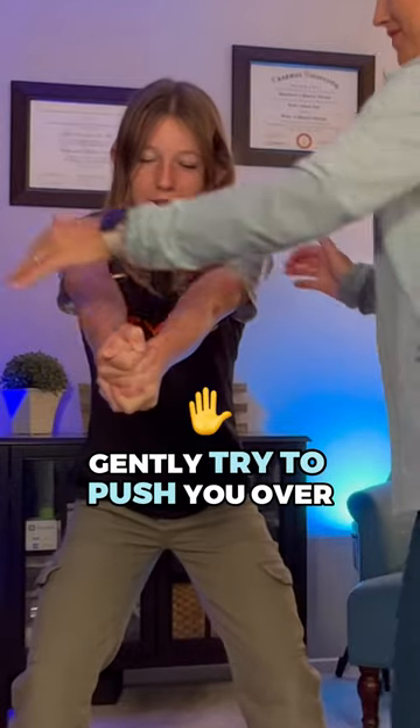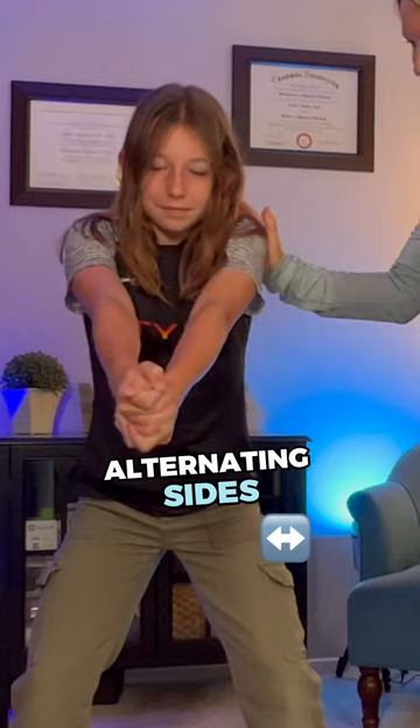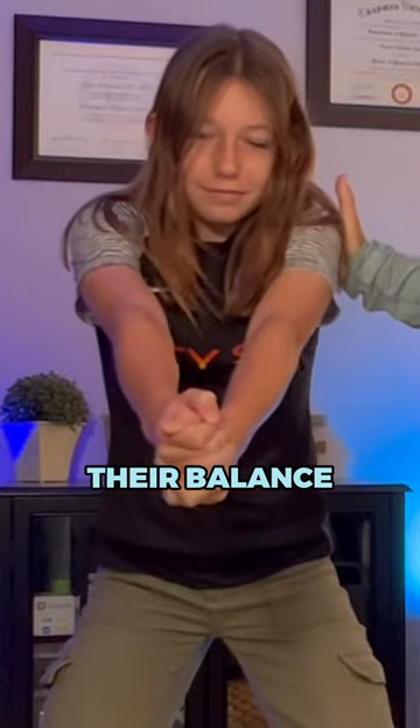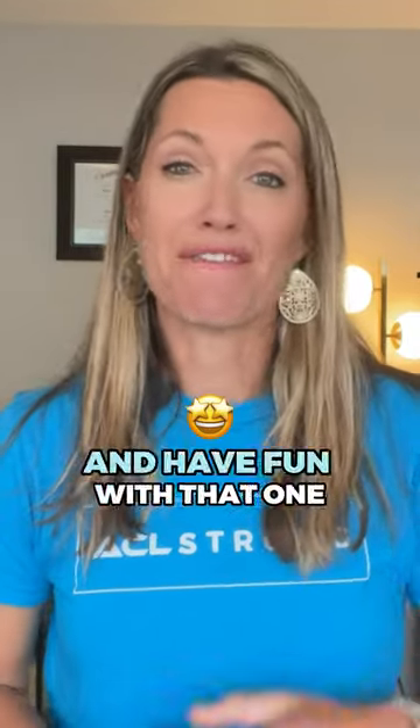Ask the partner to gently try to push you over. They can nudge you on your shoulders and on your trunk, alternating sides, then backward and forward. The goal is for the athlete to remain as stable as possible without budging or losing their balance. This is a great way to activate your postural stabilizing muscles and re-establish a set position for enhancing performance and safety in a sport. Go ahead and try that and have fun with that one.